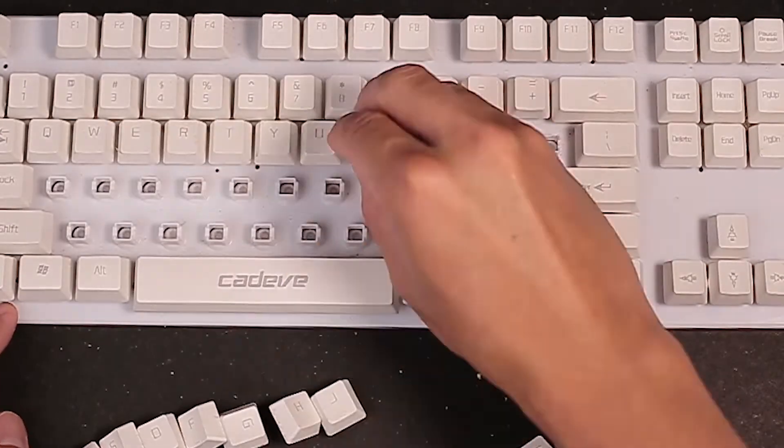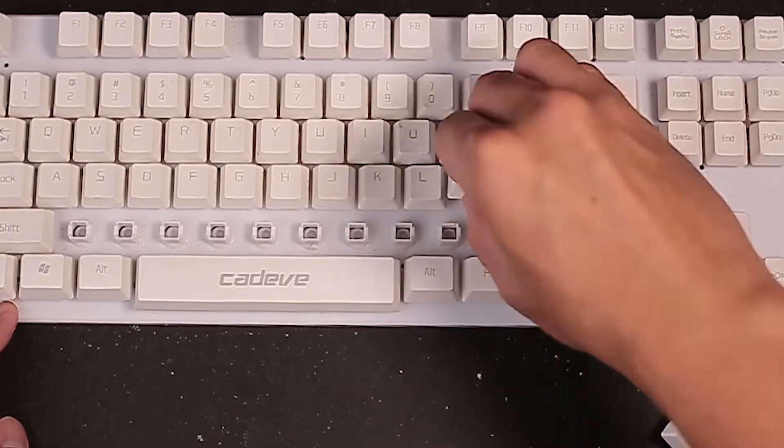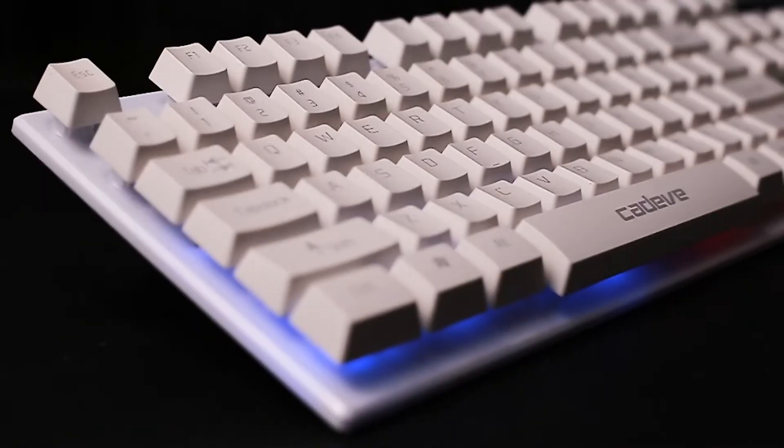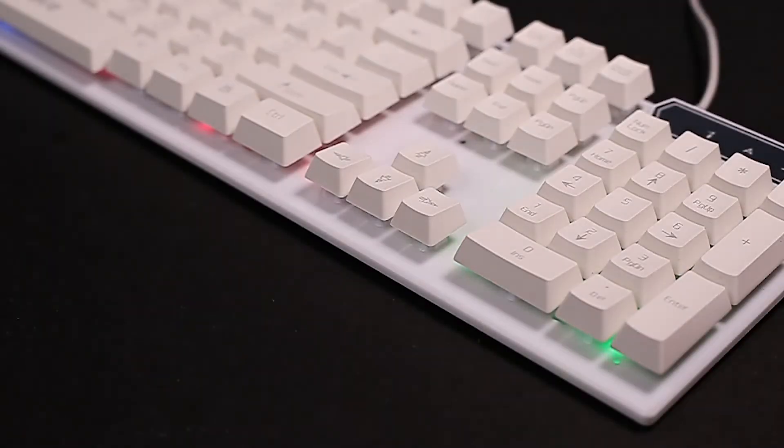Now, you can put back the keycaps if you have removed them. Here's how it should look after cleaning with Joinstars Turbo Mini — and see the difference compared to before it was cleaned.